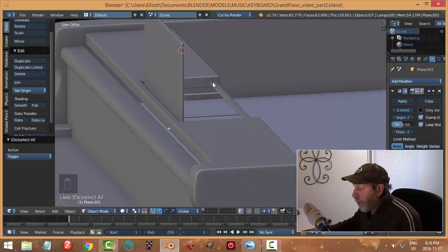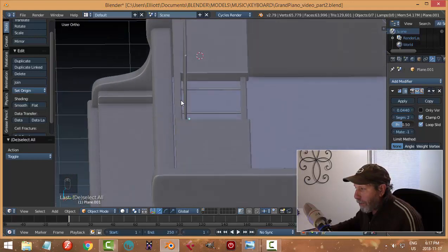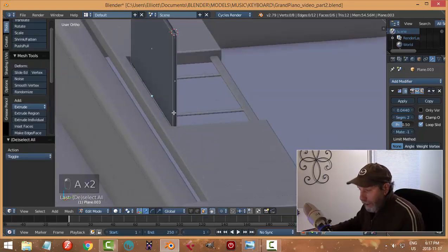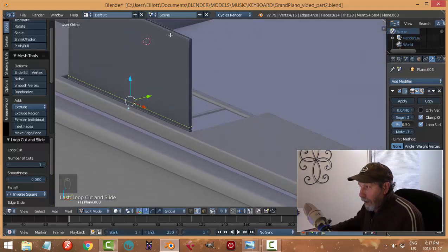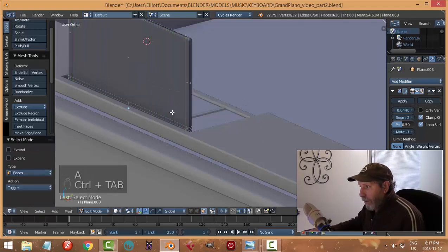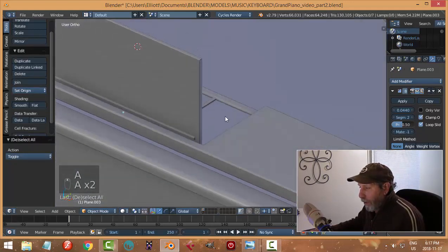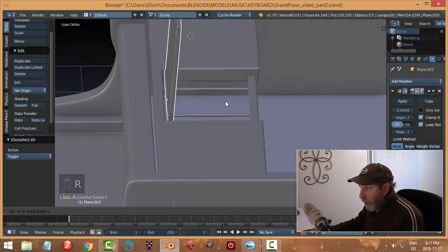I'm thinking about what else I'd want — sometimes there's a lip coming out from the music stand and the sheet music just rests on that and against it. I like the idea of actually building it onto this: put an edge loop right down near the bottom, another one, maybe two, scale in X, then extrude just a small amount. There's a little lip there, and when this thing is rotated the sheet music could sit against it. I'll go ahead and rotate this in the X axis.